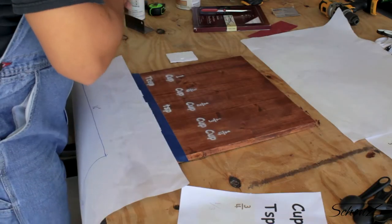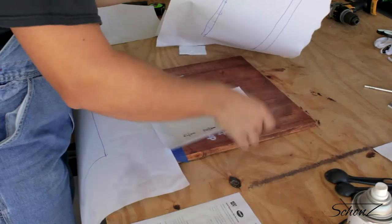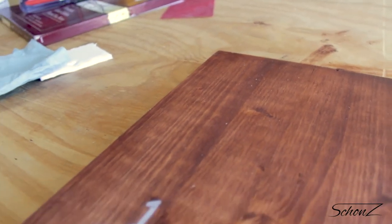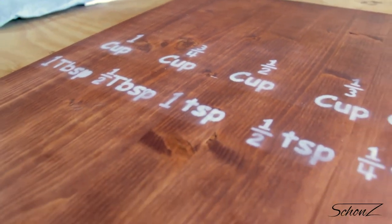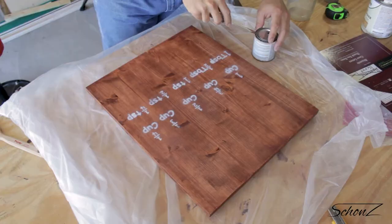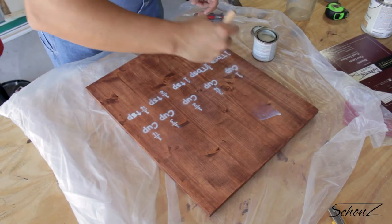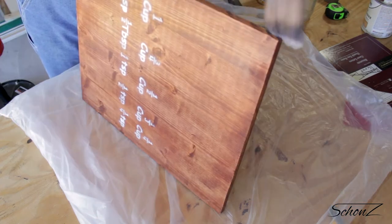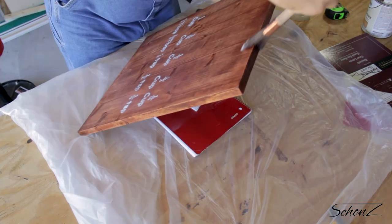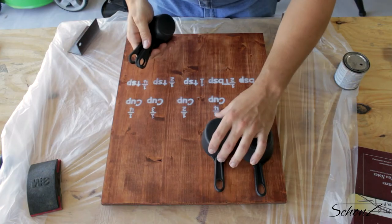After all that hard work, I want to make sure to protect the surface so the measurements I just spray painted on don't end up getting scratched away or fade. So I'm going to apply some clear polyurethane to the surface and the edges, just in case things get rough in the kitchen. I don't really care about the back again, so I'll skip that.